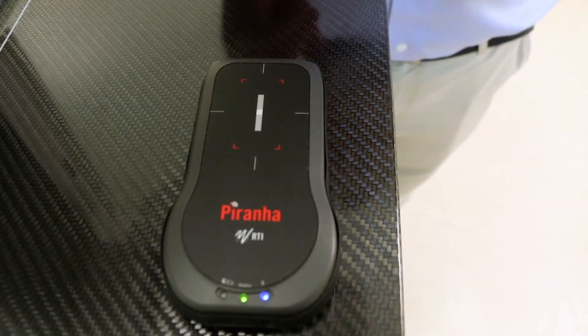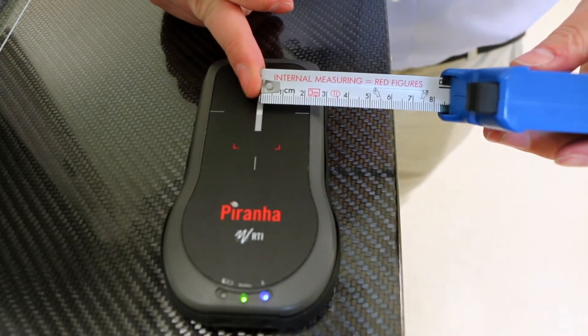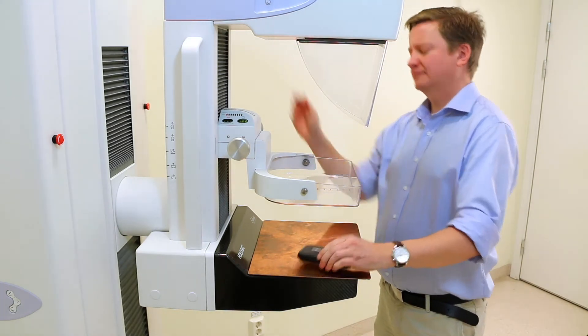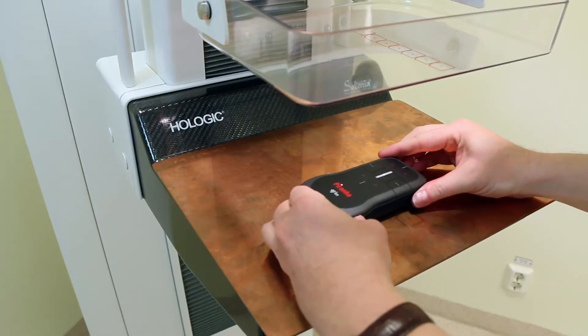Hi, I'm going to show you how to set up a black piranha for a mammography test. Place the piranha with the detector surface four or six centimeters from the chest wall, depending on which protocol you are using. Always have the light indicators and the logo to the left.